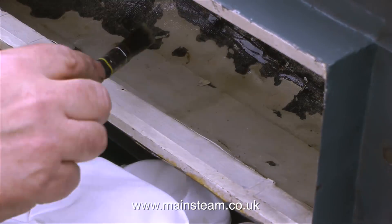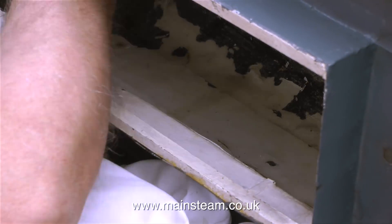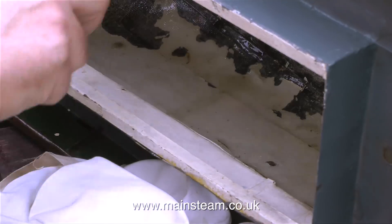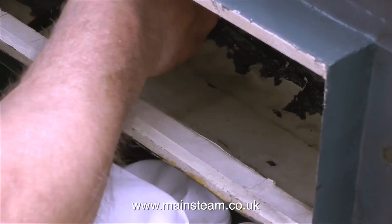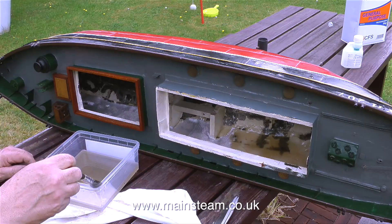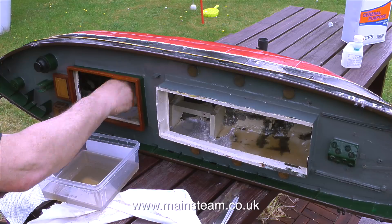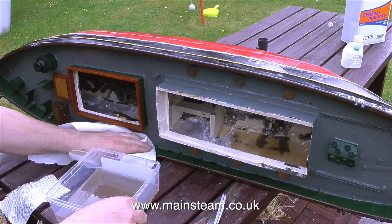The resin gets everywhere - at the moment quite a bit of it is on my hand, and I'm fairly confident that very shortly there will be pieces of glass cloth also stuck to my fingers. That's why, being smart, I have a pot of cellulose thinners. Periodically I dip a piece of cloth in the cellulose thinners and wipe my fingers with it. Cellulose thinners is known as lacquer thinner in the USA.